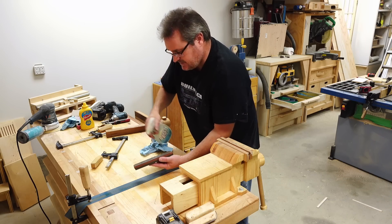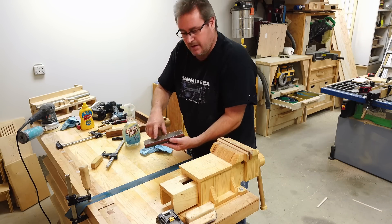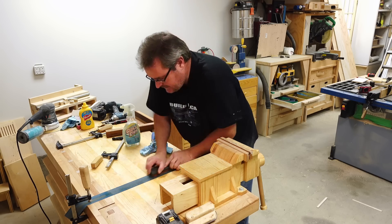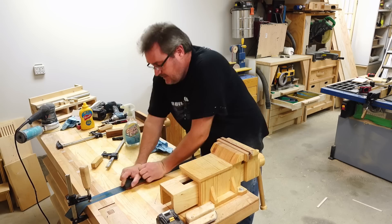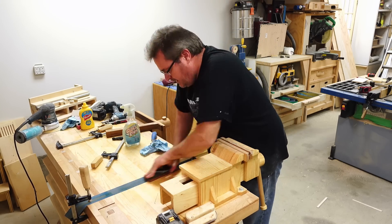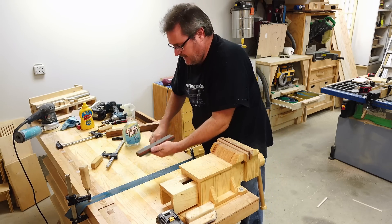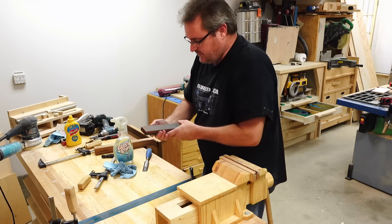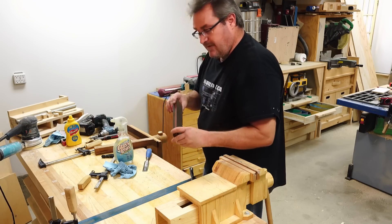The idea here isn't to make the stone dead flat, but to get rid of the epoxy in the glued area and any ridges that might be there. I'm not going to spend much time on this — it would be better if I had a diamond flattening plate, but I don't. I've got a bigger stone I use mostly now, but this one's handy for knives and such, so I'd like to have it back.